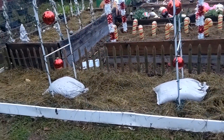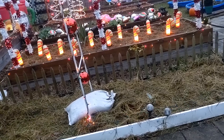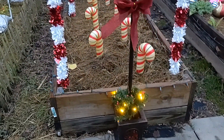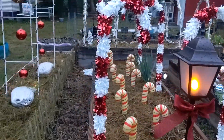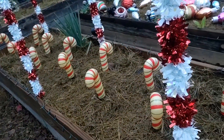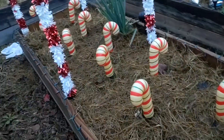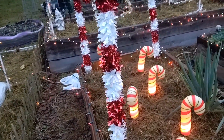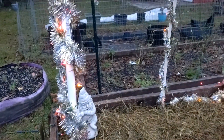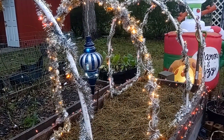This bed here in the front is going to get a few more lights added around the perimeter and across the back of that little two-foot fence. This is my lamp post that I just got. I got the big candy canes a couple of weeks ago at Walmart, but we've had these little candy canes down here for years and years and years.